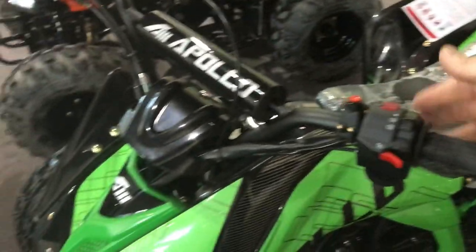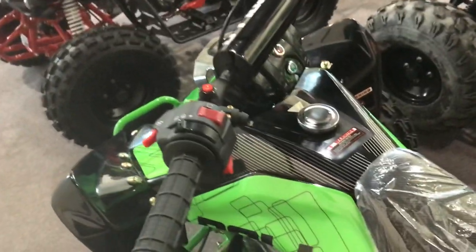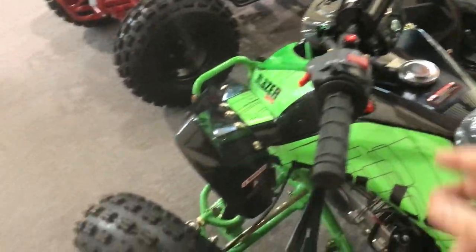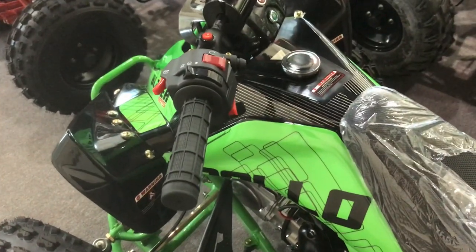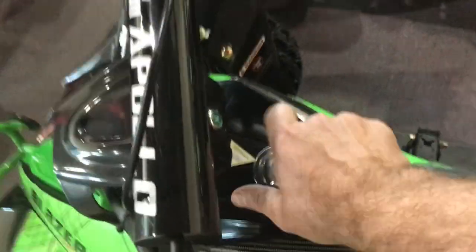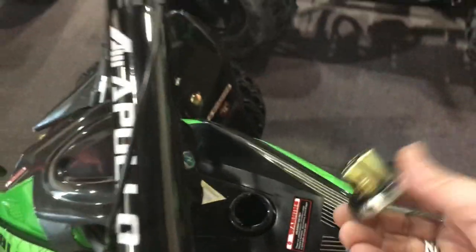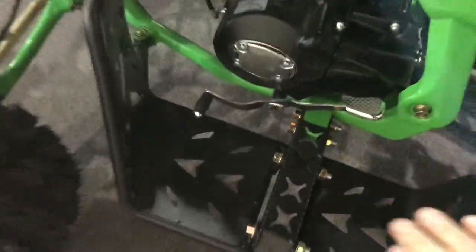The horn is now in the place of the former push-button start below the assembly. Of course you've got your choke here as well on the left side of the handlebar. Metal gas cap — unlike a lot of the Chinese ATVs where they are plastic — and of course you've got the metal foot guards on both sides.